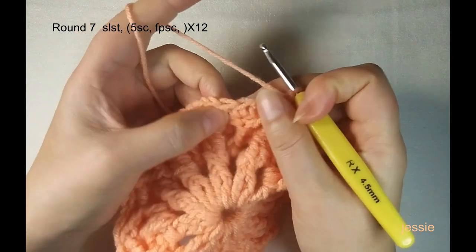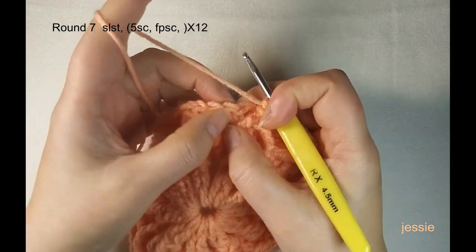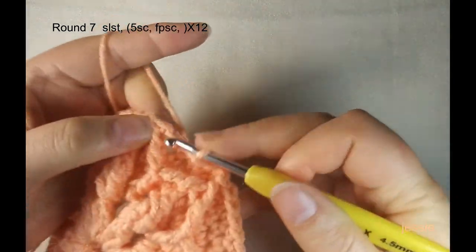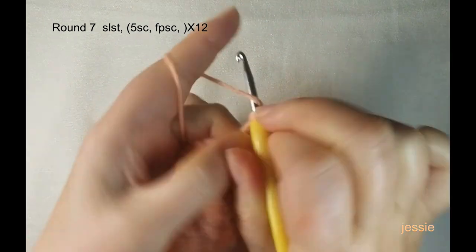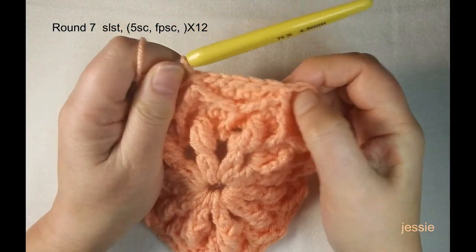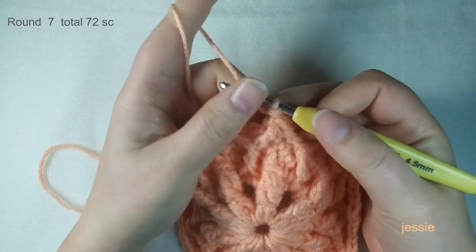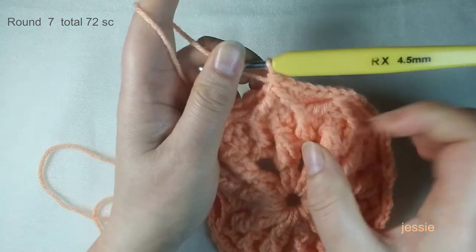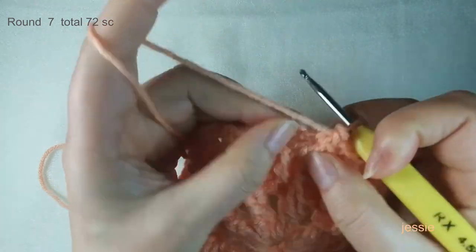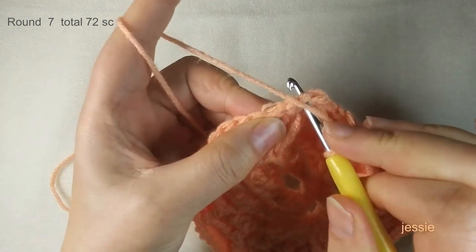If you are confused, use this method to check: this is the cluster stitch — one, two, three, four — the number five should be the cluster stitch. So the first four are single crochets, and number five is the cluster stitch where we make one single crochet, then one more using the post. Each pattern will have six single crochets. We have 12 patterns, so six times 12. At the end of round seven, use the last cluster post to make the final single crochet.